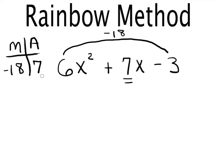At this point we have to find two numbers that multiply to negative 18, and those same two numbers have to add up to seven. This is where you start brainstorming. The MA chart makes for a nice way to organize your ideas.